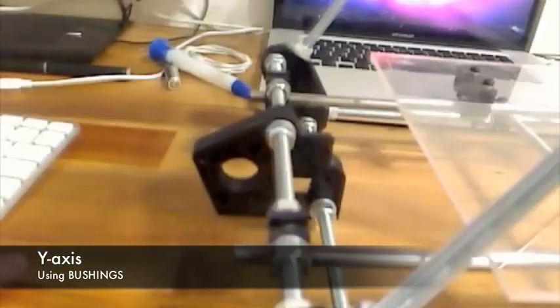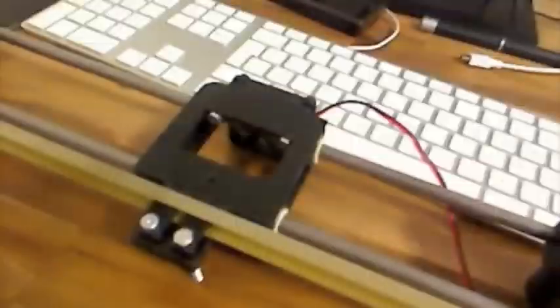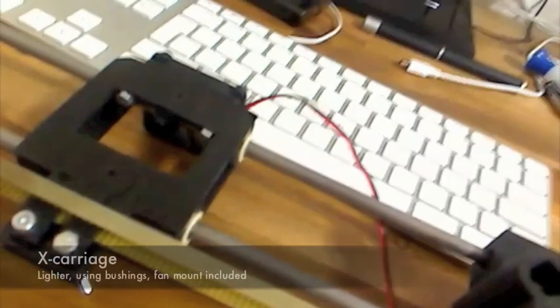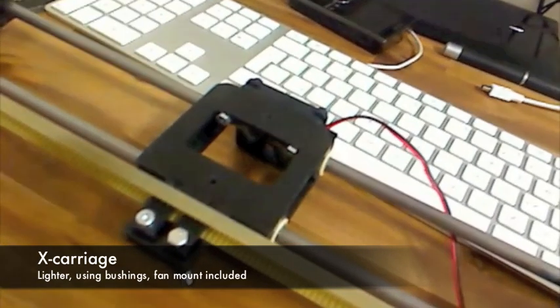I don't have the motor mounted yet, so I can't test it, but we'll do it soon. Here I have the X axis, and here you can see the carriage.